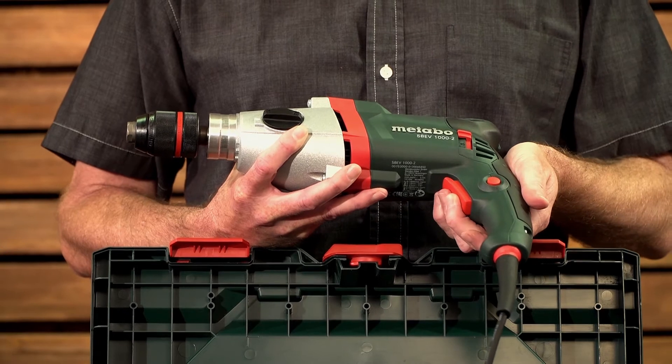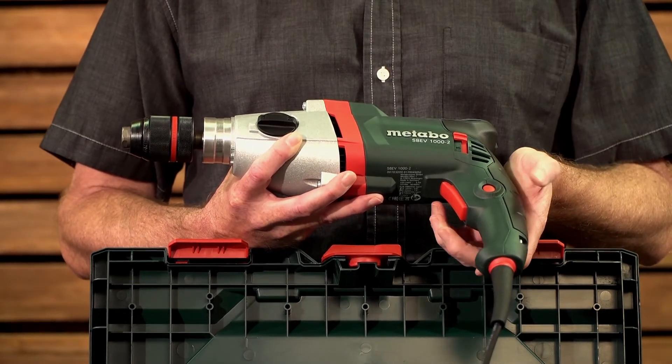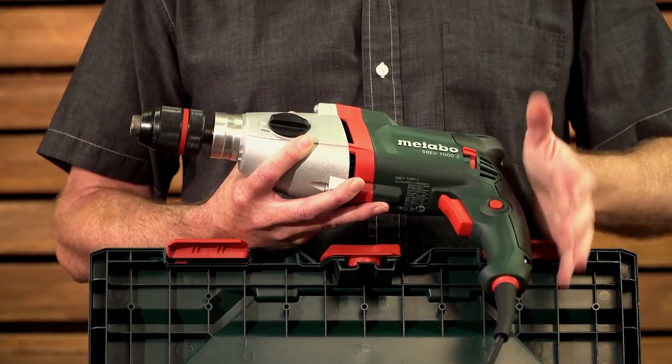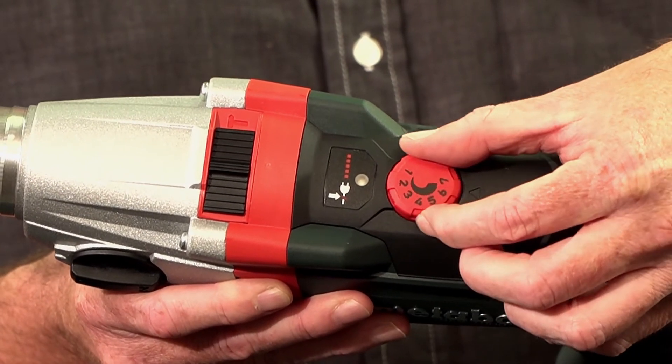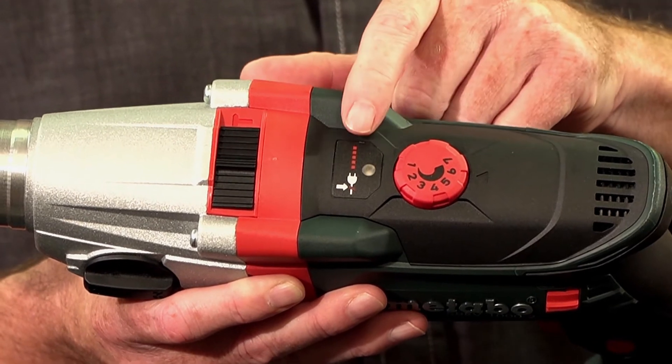Your trigger switch is a soft start variable speed with a locking pin. You don't have your traditional thumb wheel — you set your speed on the wheel on top. Right next to it you'll see an electronic indicator light for your restart protection.